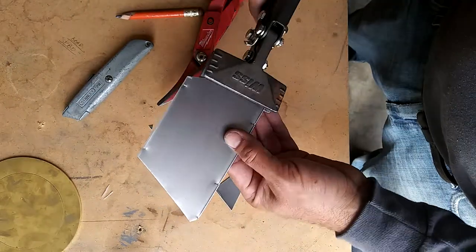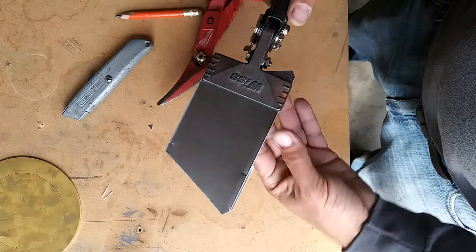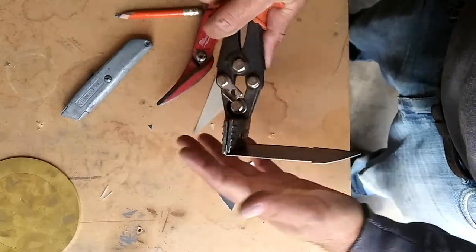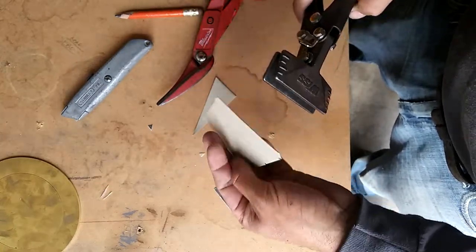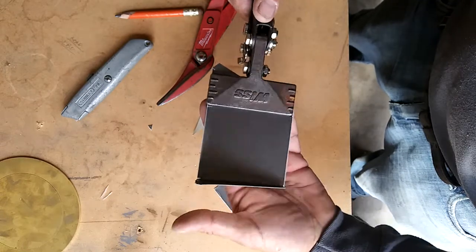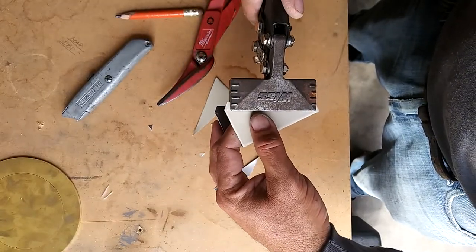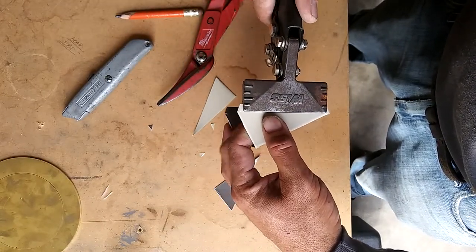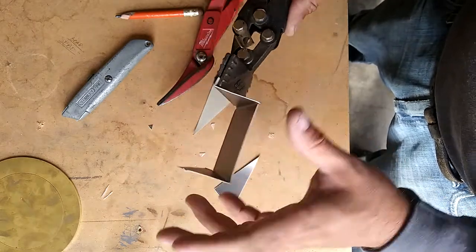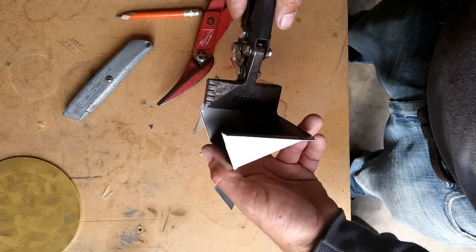All that's left is bending it now. I'm gonna get the duckbills. Bend it like that. Other side — duckbills, bend it like that. Right here. Then over here. Then over here.